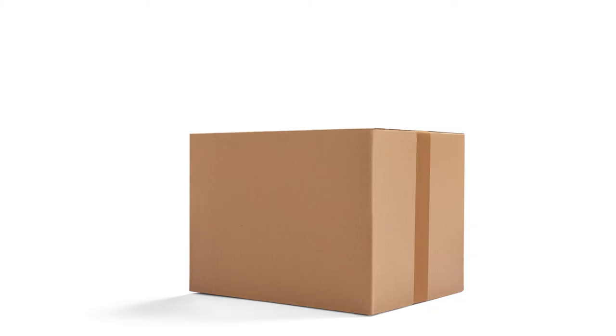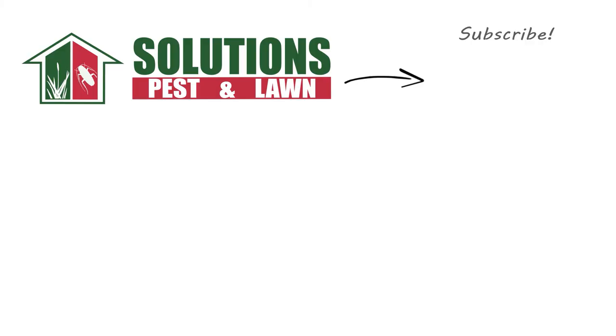These products will help you eliminate your bed bug problem, and they offer same-day shipping to help you get control quickly. If you like this how-to guide, please share it. If you're new to the channel, subscribe for more how-to and product videos, and contact them for more tips, tricks, and DIY pest solutions.